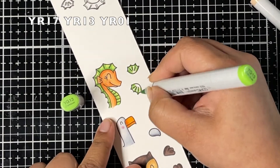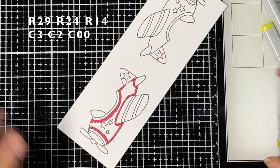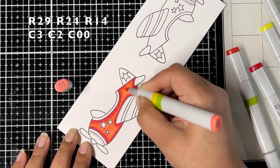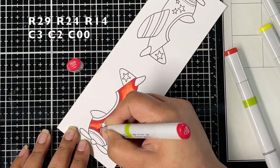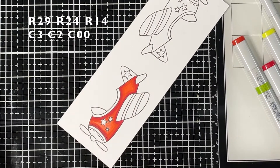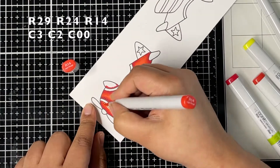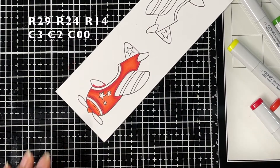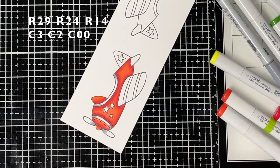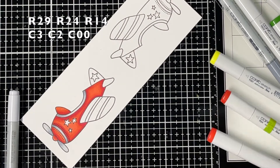Next I'm coloring the airplane using YR markers. I'm starting with YR29 for shadows, then coming in with YR24 and blending. Lastly I'm coming in with YR22, but my YR22 was completely dried up so I switched to YR14 as my lightest color and blended everything out. I also used cool gray markers for the rest of the airplane — C3 as my darkest, blended with C2, and lastly C00.